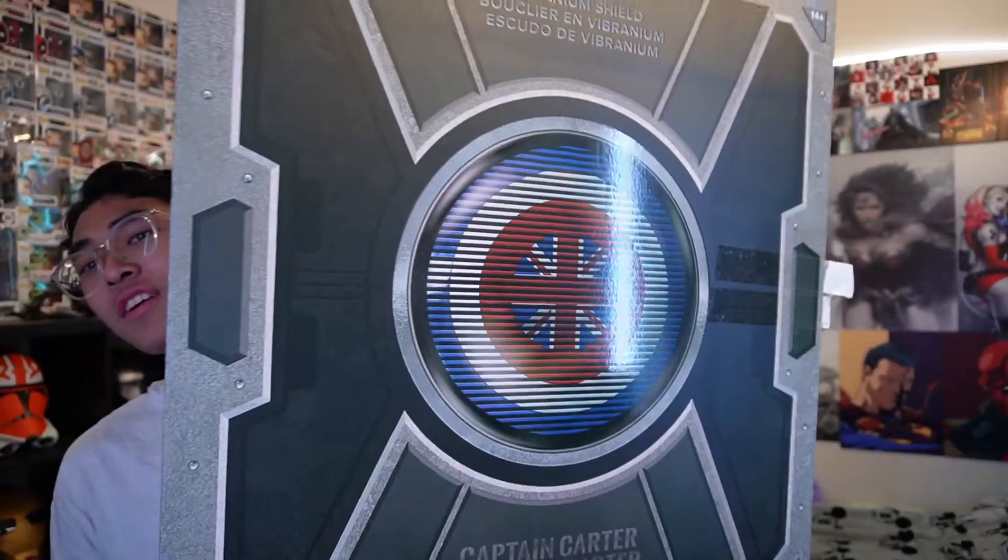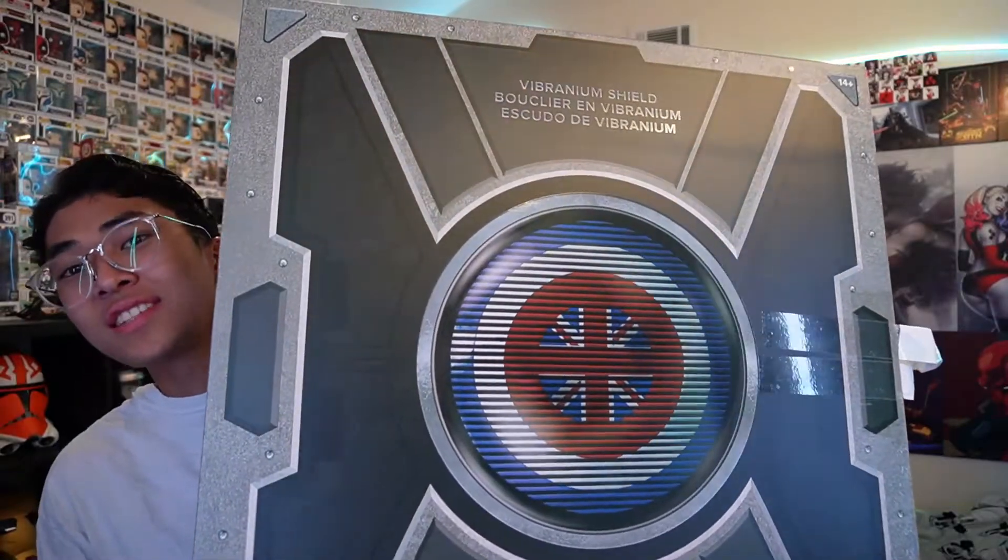What's going on YouTube, welcome back to another video! Today we got something very cool. I picked up the Captain Carter shield from Disneyland California Adventure. This retails for $400 - you can get it on Shop Disney or in person. I got mine in person at Stage 17, and discounts do apply, so make sure you get that discount because $400 for this is kind of pricey.